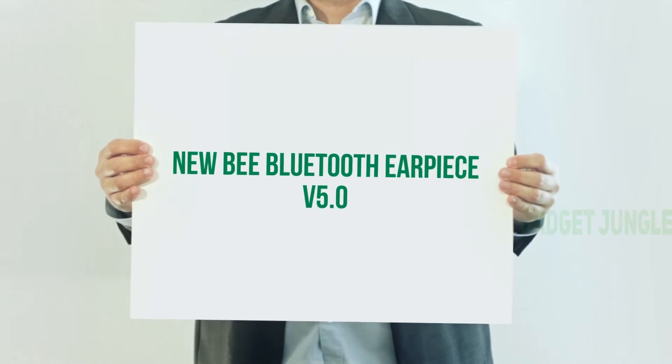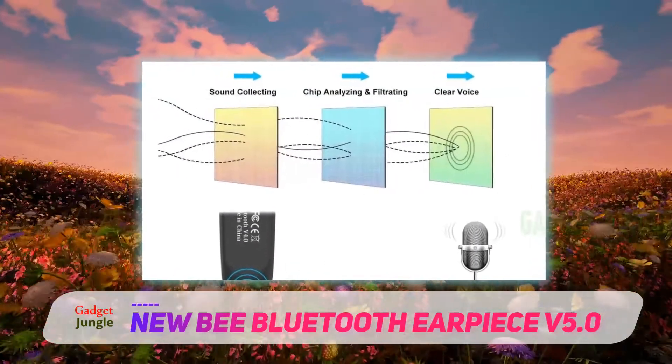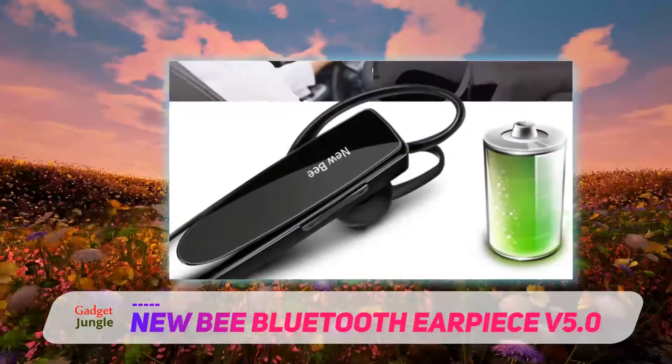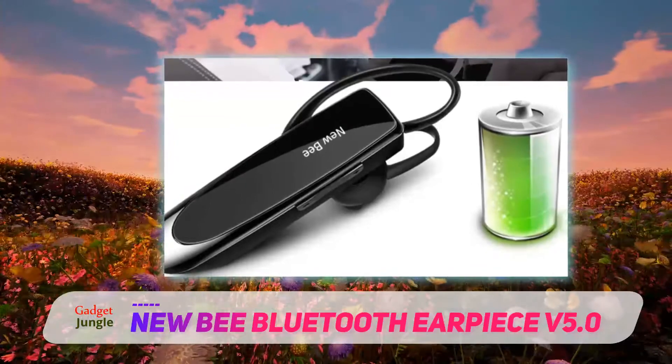Newbie Bluetooth Earpiece V5.0. At first glance, other than its tiny footprint, there isn't much that's special about the Newbie Bluetooth headset. But when you realize it boasts 24 hours of talk time and only takes a couple of hours to charge, you begin to realize the kind of deal this headset is.